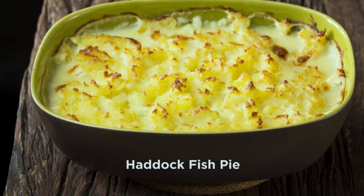Haddock to me is like the bacon of the sea — it's smoky, it's delicious, and it sometimes gets overlooked. I love the taste of haddock.